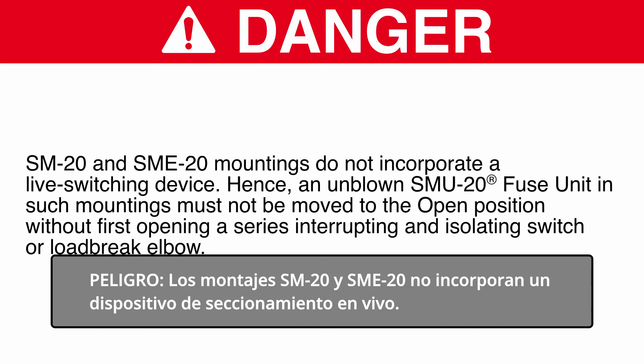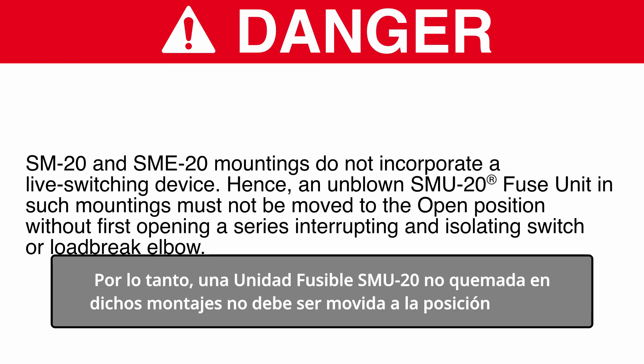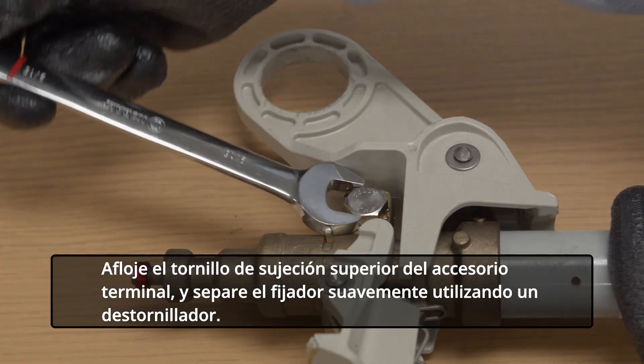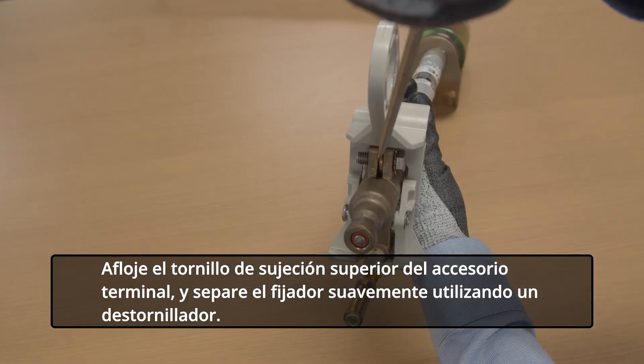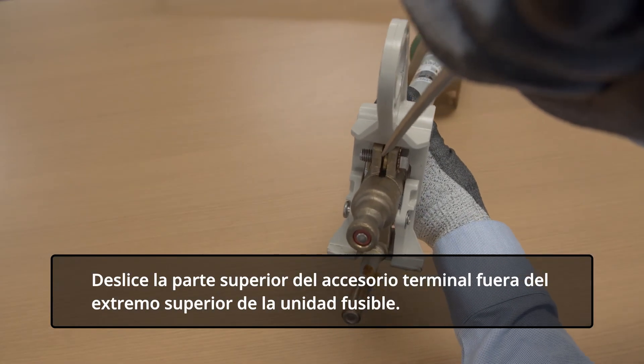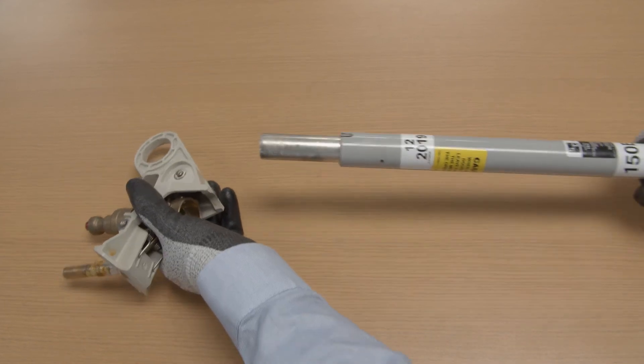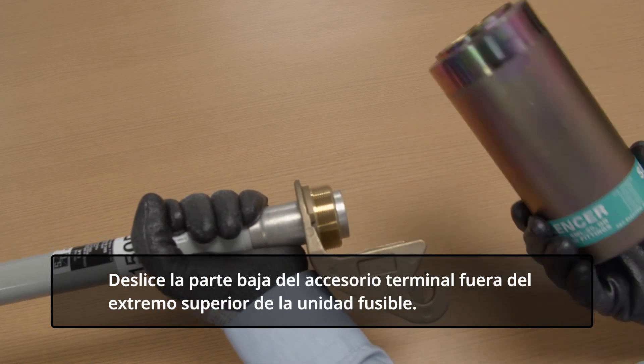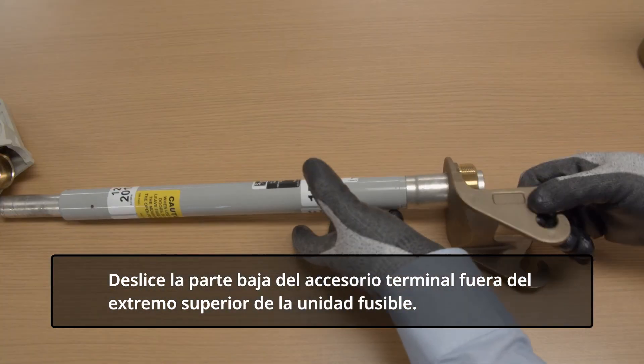SM20 and SME20 mountings do not incorporate a live-switching device. Hence, an unblown SMU20 fuse unit in such mountings must not be moved to the open position without first opening a series-interrupting and isolating switch or load-brake elbow. Loosen the upper-end fitting clamp screw and pry the clamp apart slightly using a screwdriver. Slide the upper-end fitting off the upper end of the fuse unit. Then, unscrew and remove the silencer. Slide the lower-end fitting off the upper end of the fuse unit.